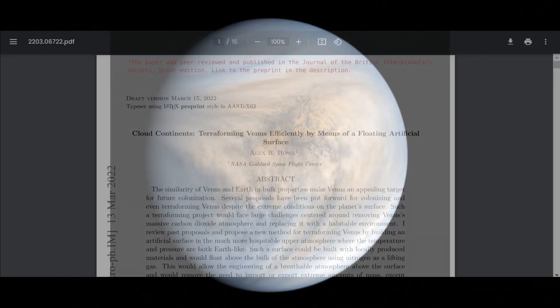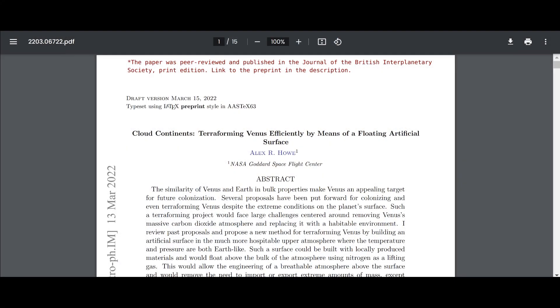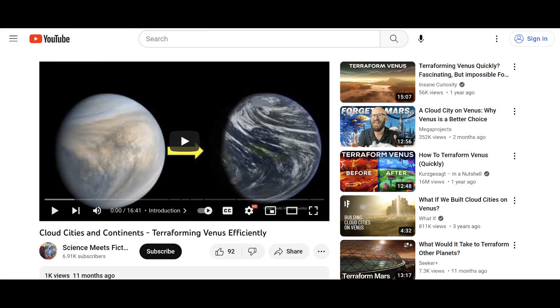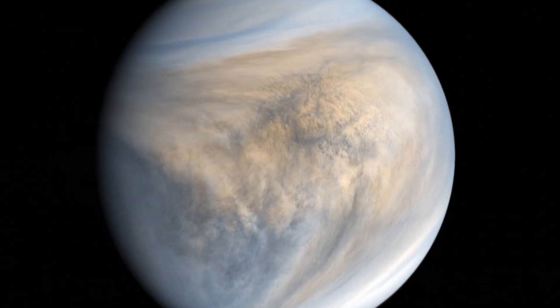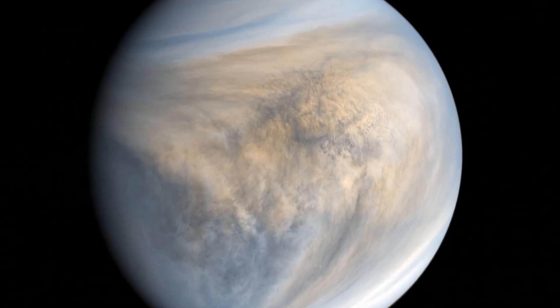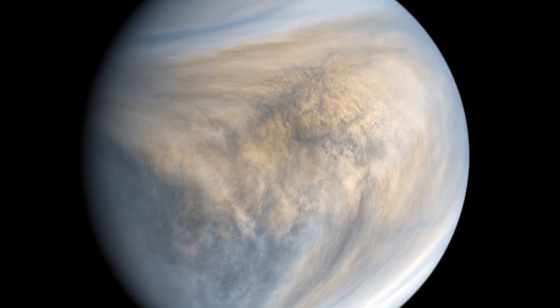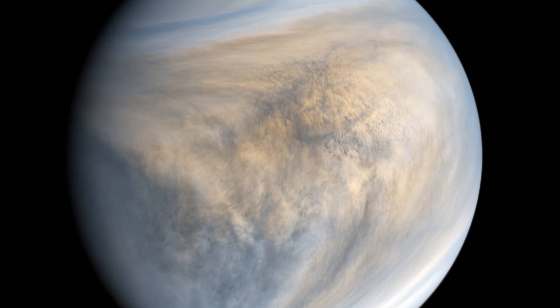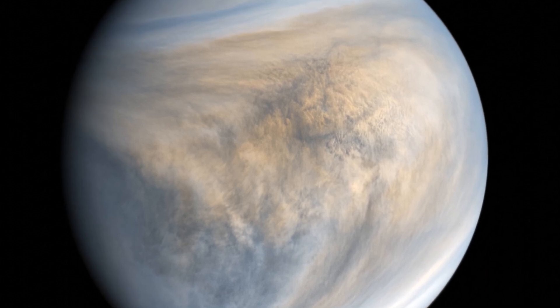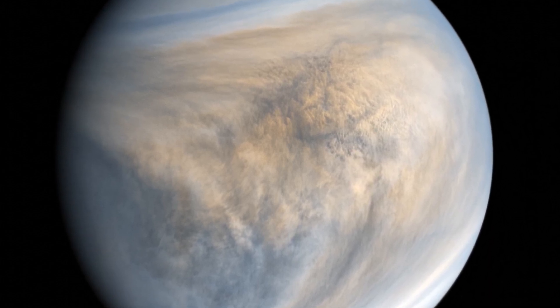One year ago, I published a paper and a video about a new plan I designed for terraforming Venus, which involves building an entire new surface around the planet floating above the hot, dense atmosphere — what I like to call cloud continents. That paper was a thought experiment. There are no plans to terraform Venus in the works. I'll be the first to admit that it would be silly to even consider it in this century.